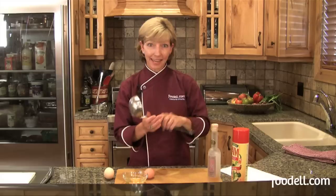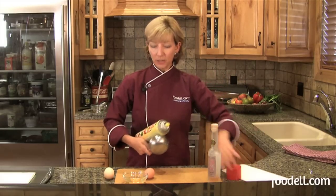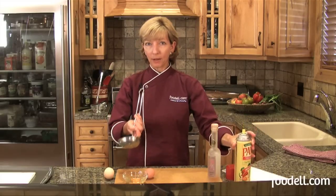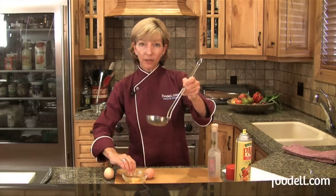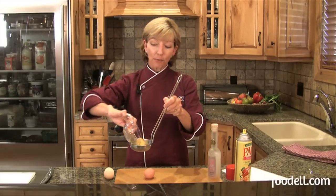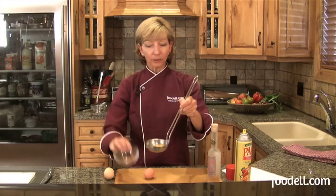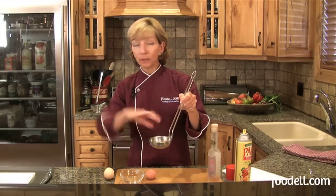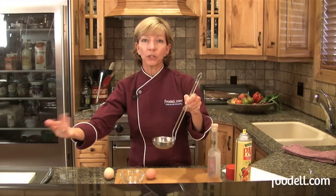I've got a ladle handy and I'm going to spray it with just a little kitchen spray. You can also just spread a little olive oil or even butter in it — that's just so my egg won't stick. Now that I've got a perfectly cracked egg and a perfectly oiled ladle, I'm going to put the egg into the ladle and gently lower it into my simmering water. That will start to cook it before I release it into the water in general.